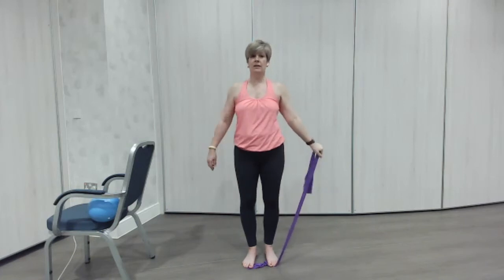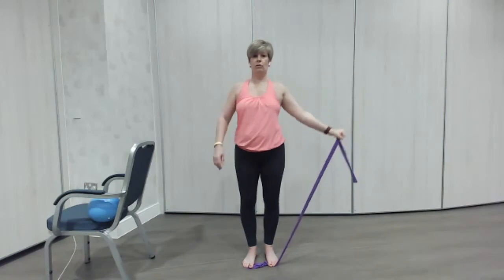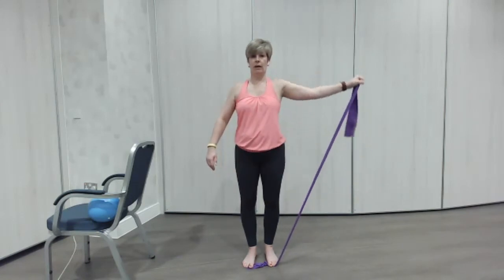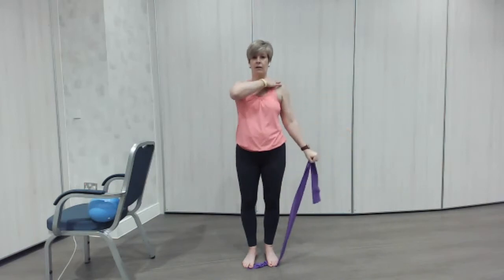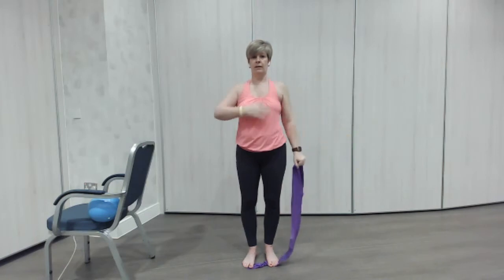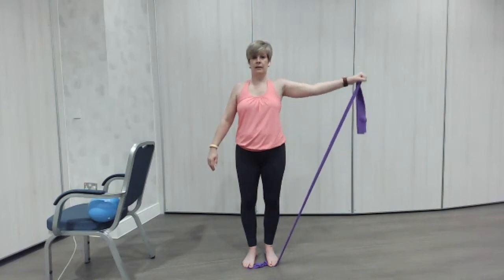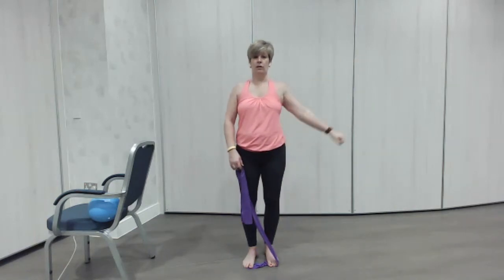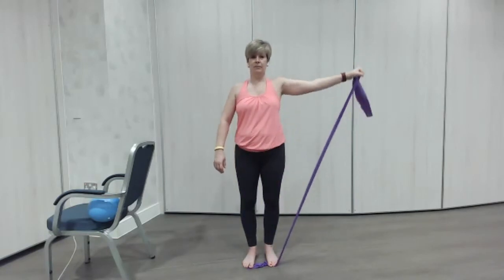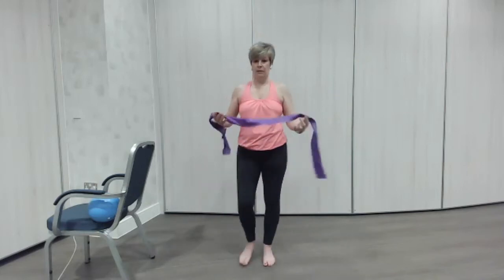And one last one. Good. So that's working the shoulder — we're going to now take it out to the side, just work the different parts of the shoulder. I've got a bit of a shoulder injury so I can feel my shoulder wanting to come up — I'm going to have to work a little bit harder to not let that happen. Good. If it's too tough for you just make your band a little bit longer and easier. Last one. Good, fabulous.